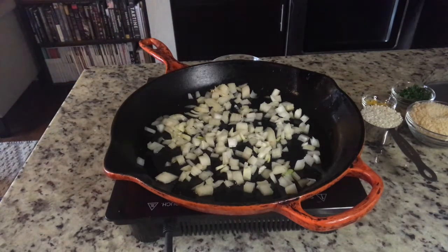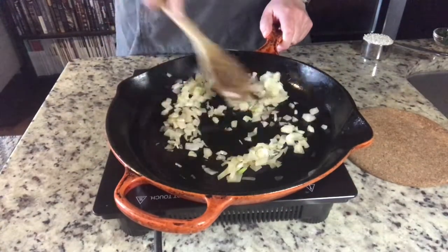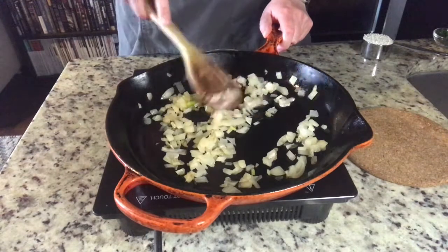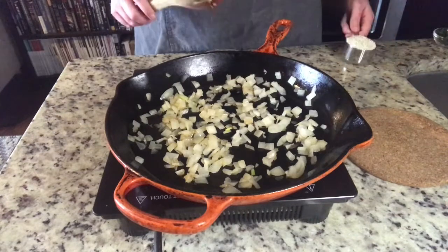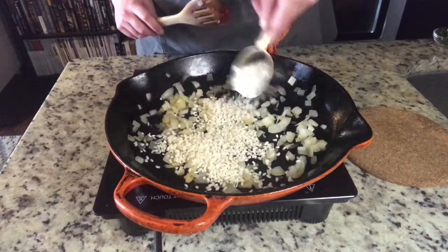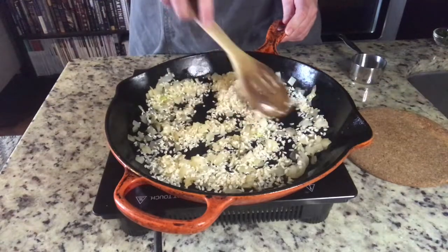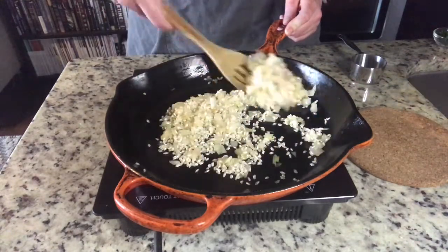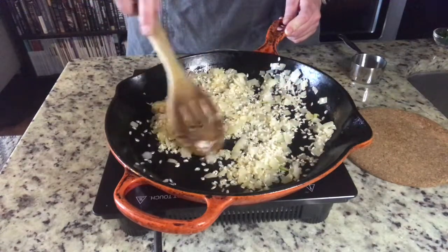Then I will add my arborio rice — that's the rice I use to make risotto — and I'm just going to let that toast. The onions have sweat for a little bit and now I'm adding in one half cup of my arborio rice. I'm going to stir that in and let this cook over medium, letting it toast for about a minute before I add any liquid to this pan.